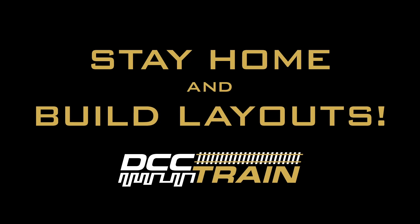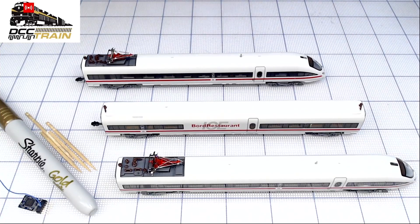Welcome to this live stream from DCC Train. A couple of announcements: you can see the chat window with some viewers. There's a link to the DCC Train live channel — YouTube picked it up and started promoting it. Longer broadcasts like installation videos will be on that channel. Edited versions will be available for members — there's a join button under any video on the channel.